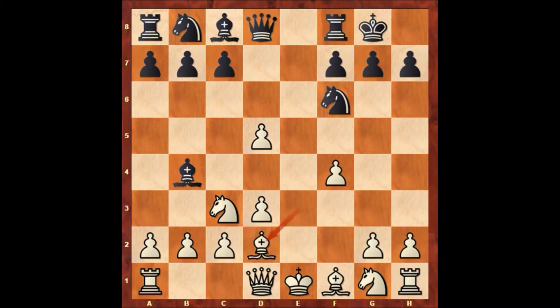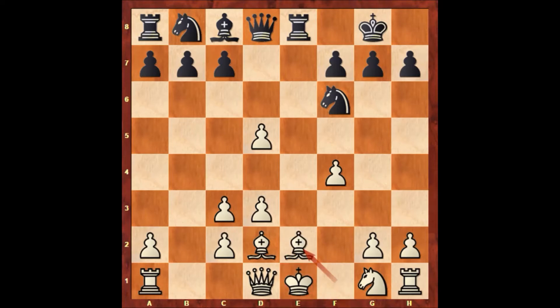Bishop to d2 unpinning the knight, bishop takes knight, b takes on c3, and then Paul Morphy played rook to e8, check, defending with the bishop. Bishop to e2, but then Paul Morphy played bishop to g4, d4. The pressure is on e4 and also on e2. We have c4 defending on d5.